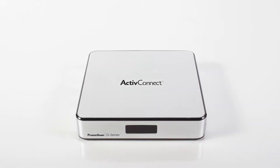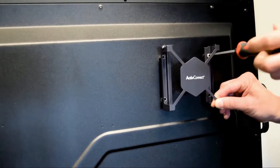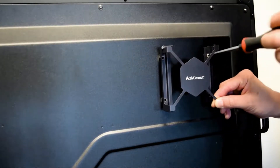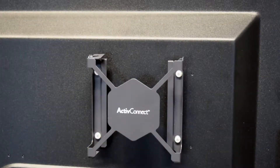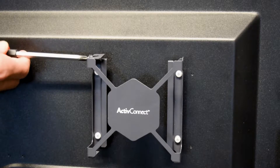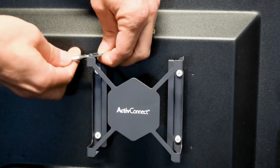Now, the active panel is ready for the Active Connect She-Series to be installed. Take the mounting bracket that came with it and align it to the four holes in the top corner on the back of the active panel. There is a small cover at the top of the bracket that prevents the Active Connect She-Series from being taken out of the bracket.